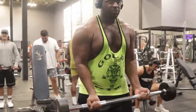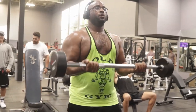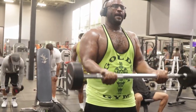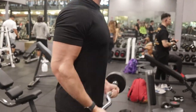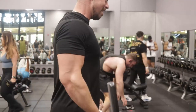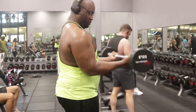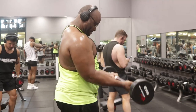Now we're going to switch to arms — biceps. Usually when I do a major muscle group I always pair arms with it. For instance, chest and biceps, or back and triceps, solely because I can work the arms a little bit more than usual. When you're doing bench press you're working your triceps, and when you're doing back you're working your biceps — so flipping the two gets you more reps. Right now we're doing a barbell curl with 50 pounds, keeping my elbows a little forward for a nice pump.